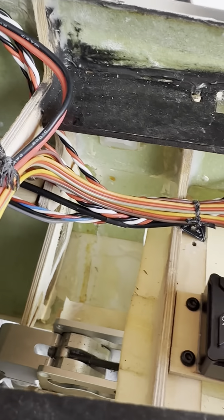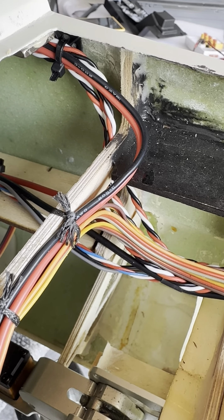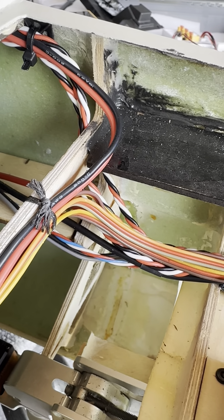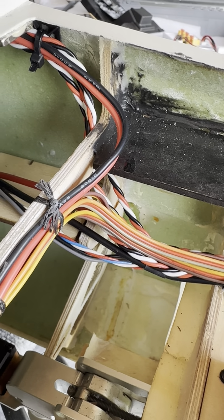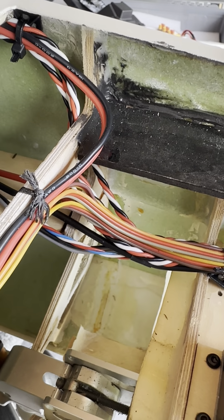All right guys, so here I am at Mississippi Jets having to do a repair on the A-7. I've been pretty blunt about this jet and the issues. I'd mentioned in a prior video about bulkheads coming loose inside the jet because it was on a pylon fly.